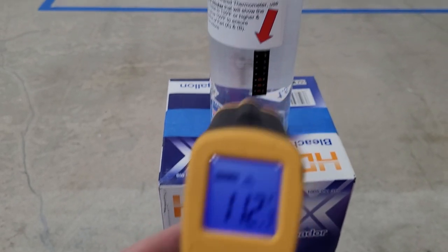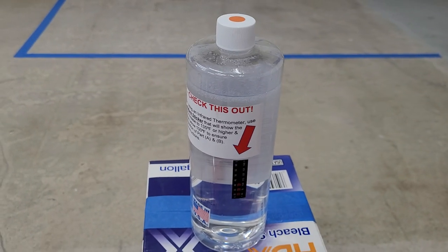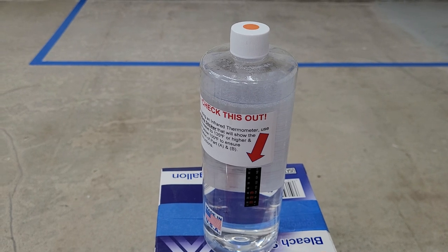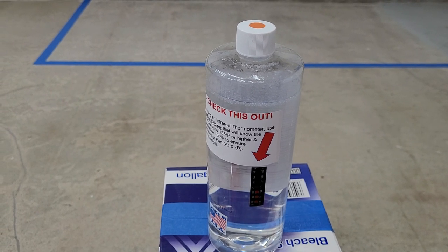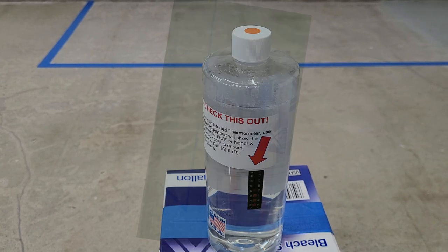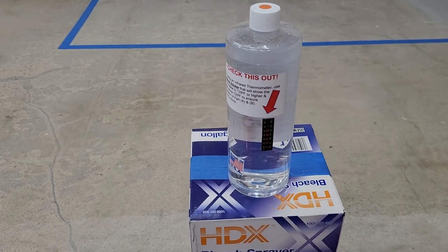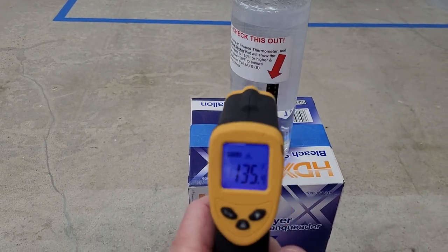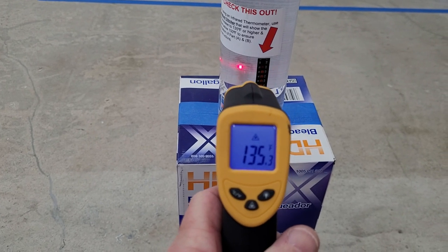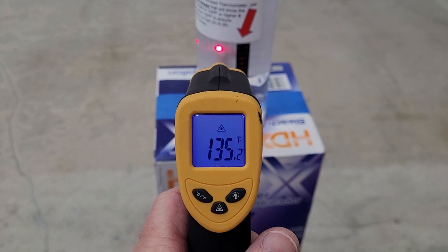Now if for some reason it does not hit 135 degrees or greater within five minutes, what you do is screw the cap back on, give it another shake, set it down, and loosen the cap again. Okay, it's been close to five minutes and we're gonna check this. There we go — 135.2 degrees.